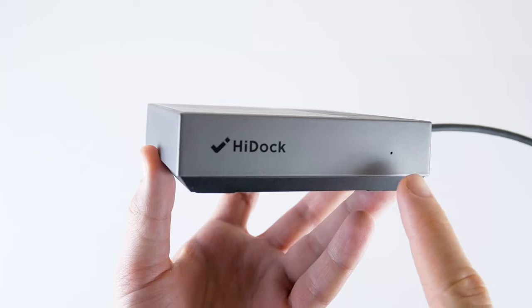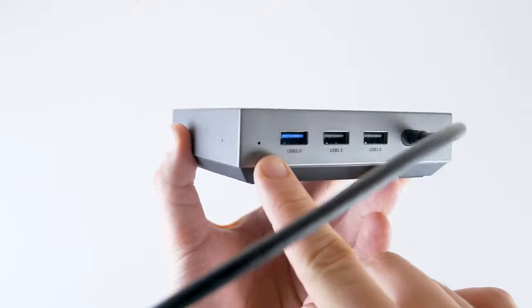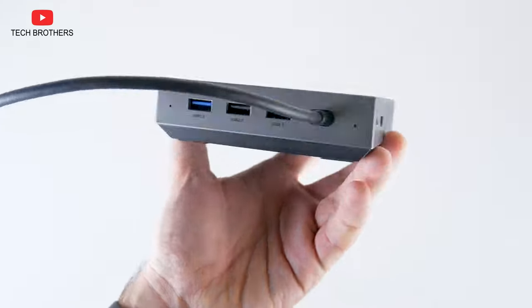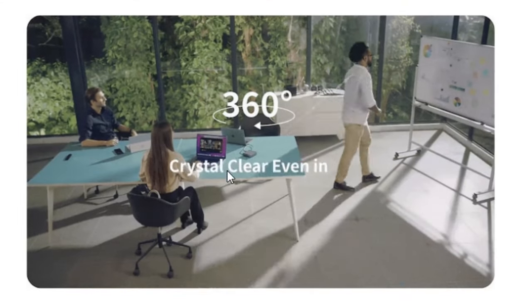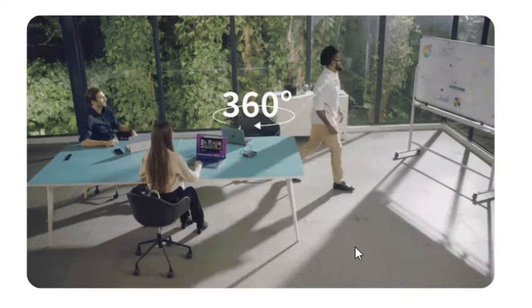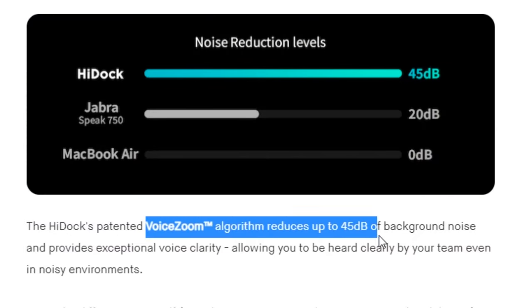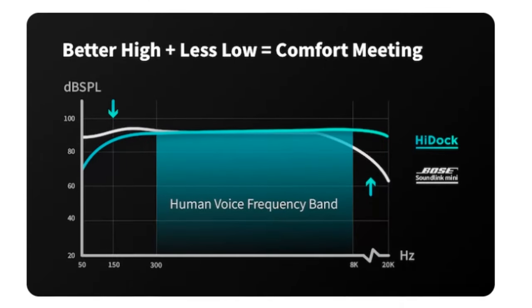Now let's talk about microphone quality, because it is probably the main function of this device. HiDoc is equipped with four omnidirectional microphones. They capture voice at 360 degrees and at a distance of up to 5 meters. Another feature of this product is noise reduction — HiDoc has an algorithm that reduces up to 45 decibels of background noise. Let's check it out.